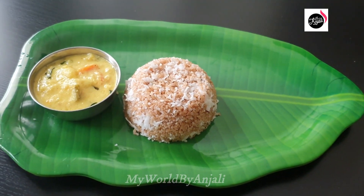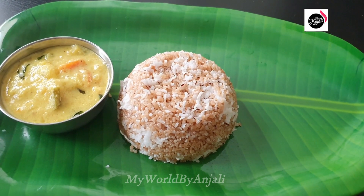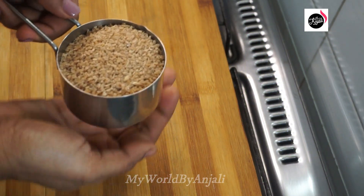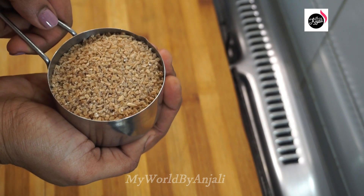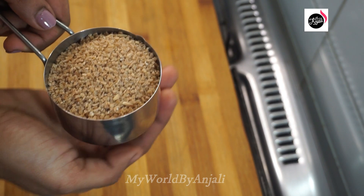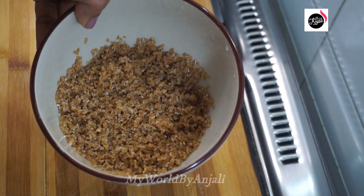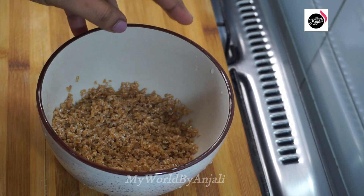If you like it, please like and share it. I am ready to make a good recipe. I have made a good recipe and I will make a great recipe.